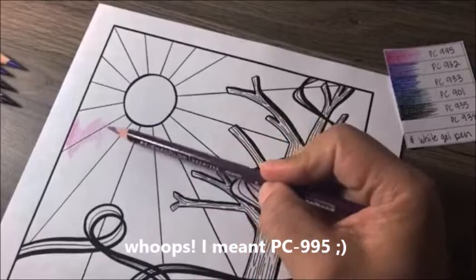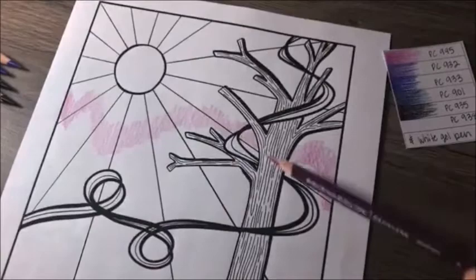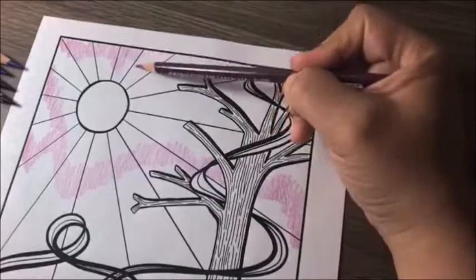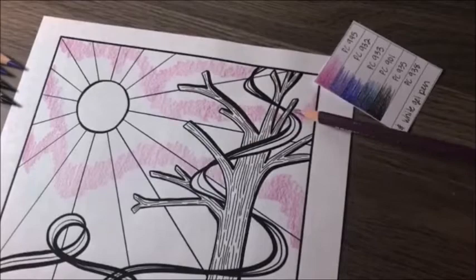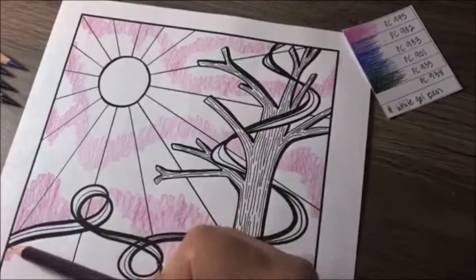I'm using Prismacolor pencils, and I'm just using the side of my pencil as I color instead of coloring straight with the tip directly onto the paper. It gives it a lighter touch and covers more area as you're coloring — it doesn't hurt your hand as much either. I'm using light pressure and just going in a random design, a little bit of curvy lines, no rhyme or reason, just filling in some of the white space.